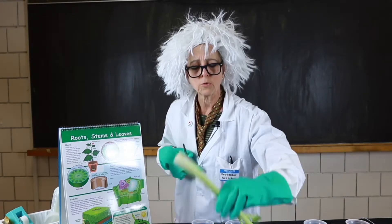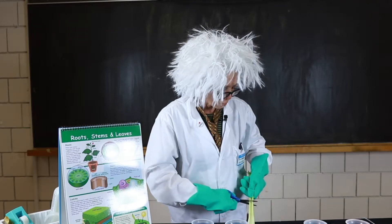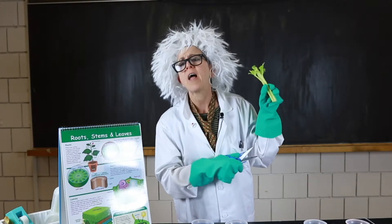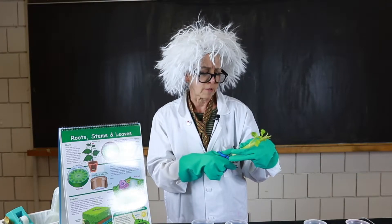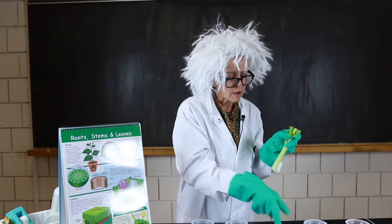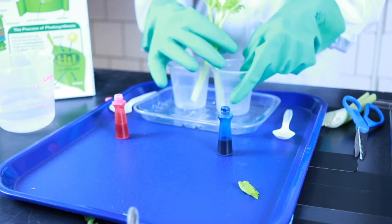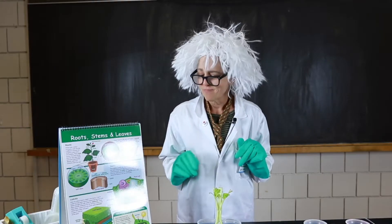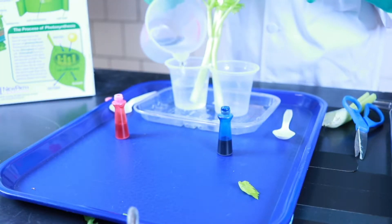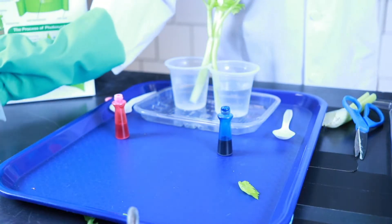First thing we're going to do is cut the end of the celery off. Then I'm going to make a cut about halfway up the stalk of celery — scissors work great. I'm going to take my celery, open it up, and stick one half in each cup. Next I'm going to pour some water, a little more than a half a cup in each one. I have a tray, so spills are okay.